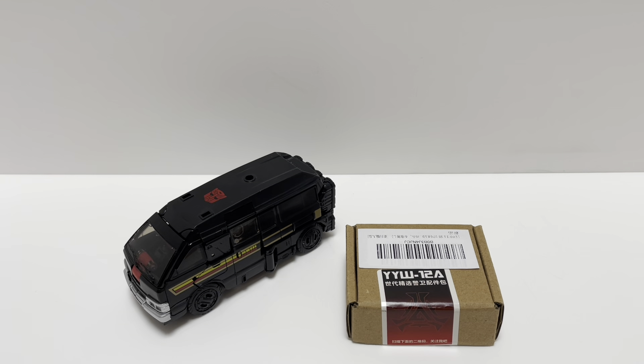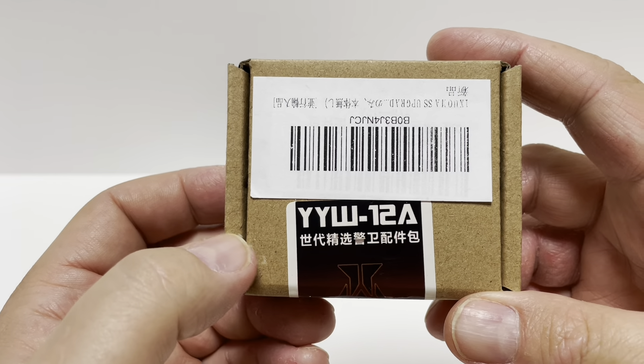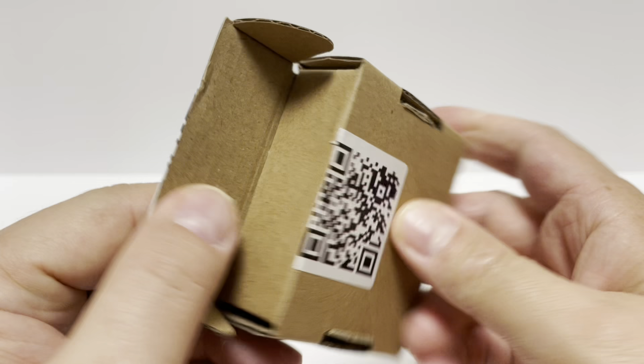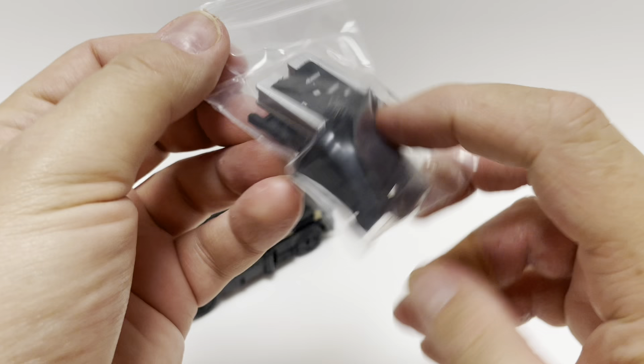Let's see what's inside the box. I bought this off Amazon.jp and I don't really know what company makes it. It's made in China, there's a lot of Chinese writing, and it says YYW-12A — I'm assuming that's the model type. There's some sort of logo and a QR code on the back, so if you want to pause and scan that you might be linked to their website. Anyway, it just comes in this little box.